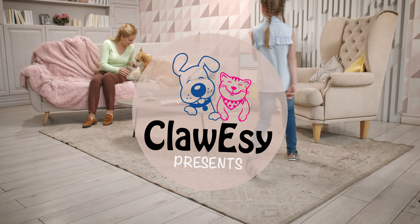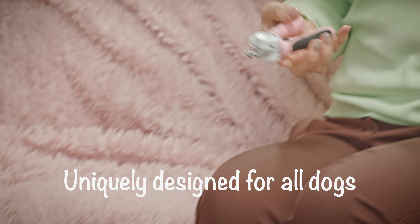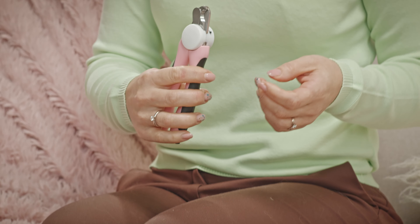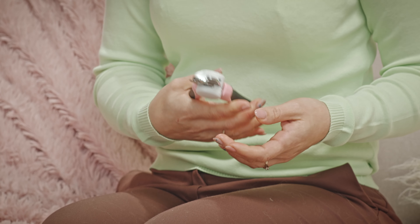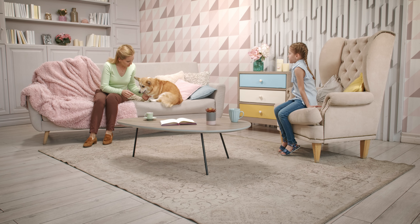Looking to give the best quality paw care to your furry friend? If yes, say hello to LED Dog Nail Clipper. Uniquely designed for all dogs, these clippers are guaranteed to give your pets the care they need in a few easy steps.